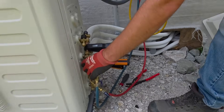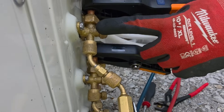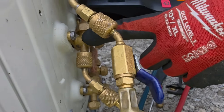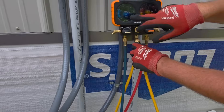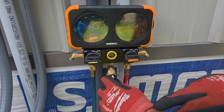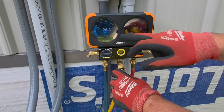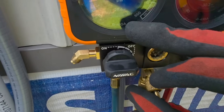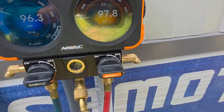I've got my low side hose hooked to the low side port for the 18K, and my high side hose hooked to the low side port for the 12K, so we're measuring pressure first. The 18K reads 96 PSI, and the 12K reads 97 PSI — not much difference. Saturation is about 30 — 29.8 and then 30.